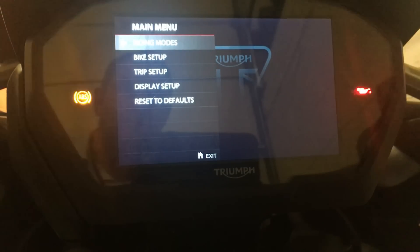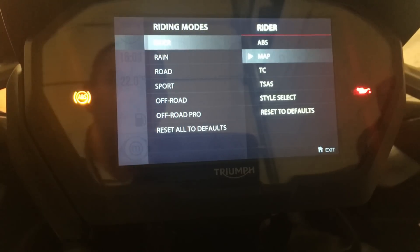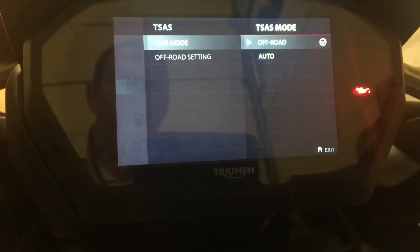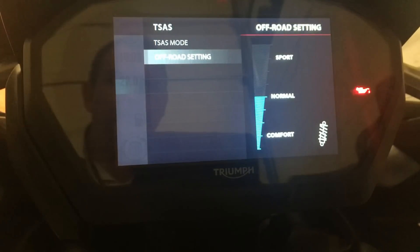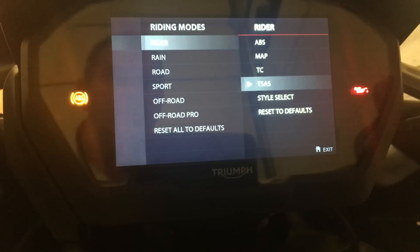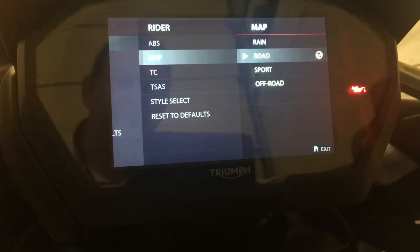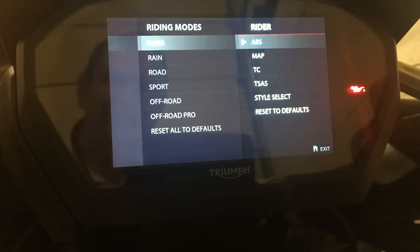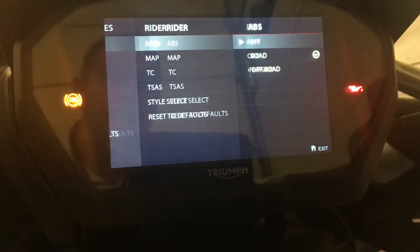In rider modes, this is my customizable rider mode. I've got TSAS mode set to off-road — it would normally be set to auto. Off-road settings is just the level of damping. I need to check that traction control is on — yes, it's set to road. Throttle map set to road. ABS I need to make sure is on — yes, it's set to road. If I'd set that to off-road, it wouldn't let me change into this rider mode while on the move.